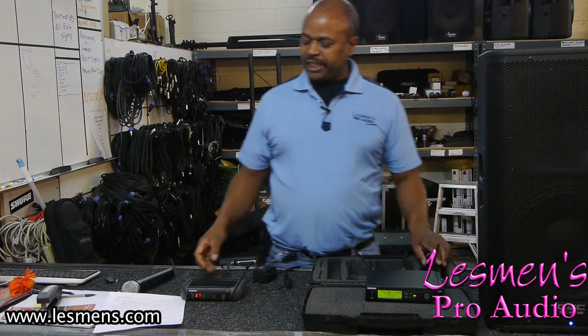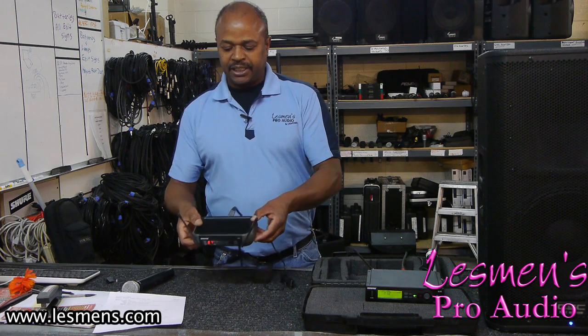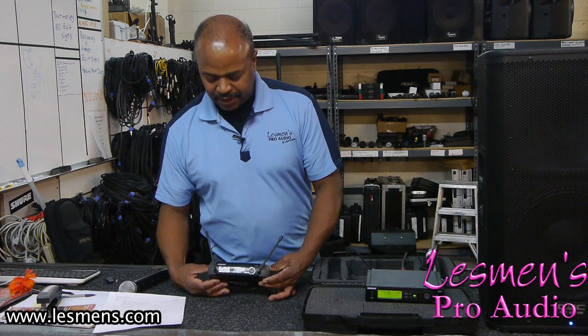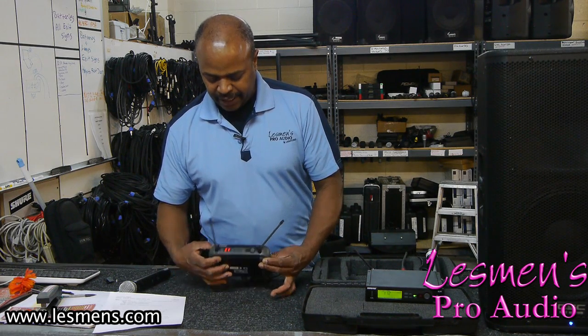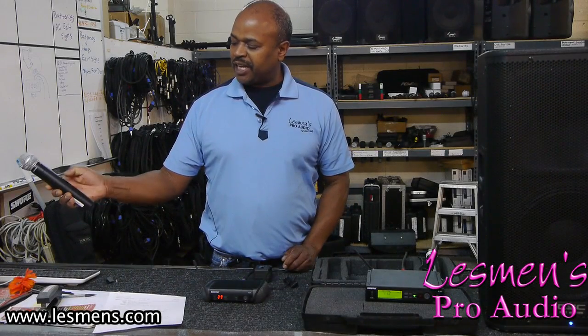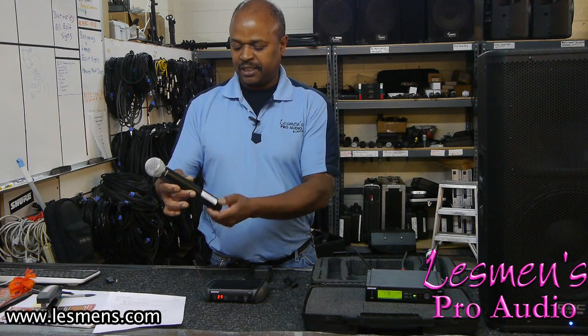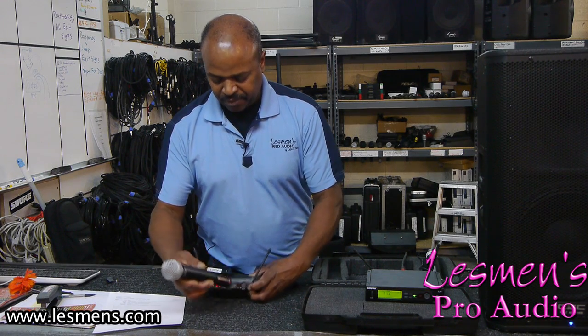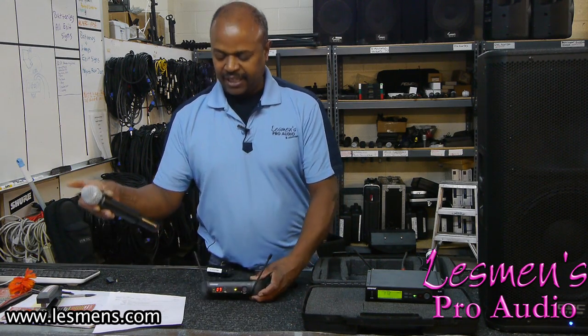Another option, a little bit more economical, is the PGX series. It works the same way. You press the scan button — it is a single button — you scan, and this one picked up channel number 9. Turn on the transmitter, press the sync and there it goes.